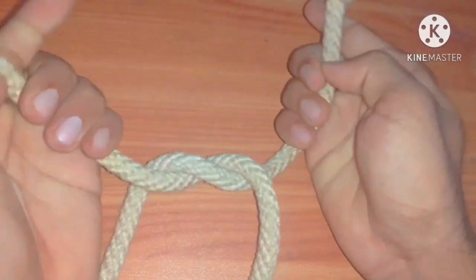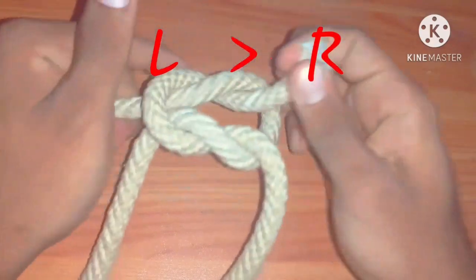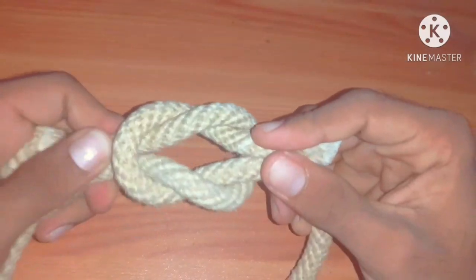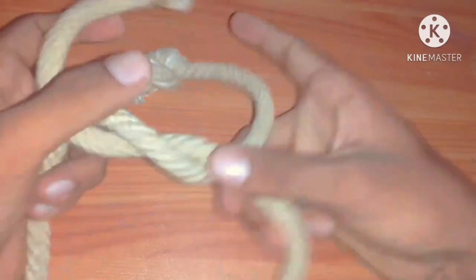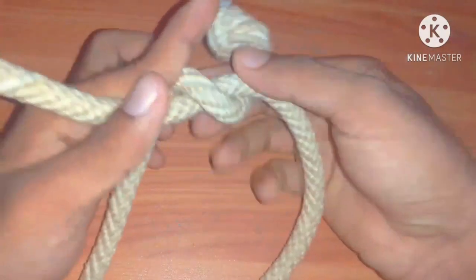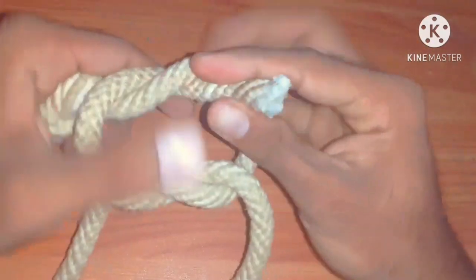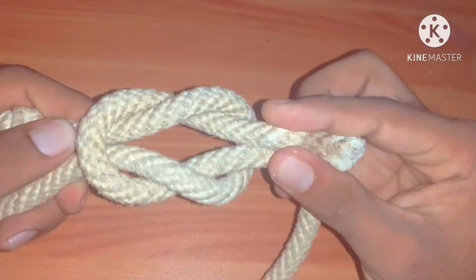Take it like this. Then L R means left to right. R L L R. It is reef knot — a very simple knot.